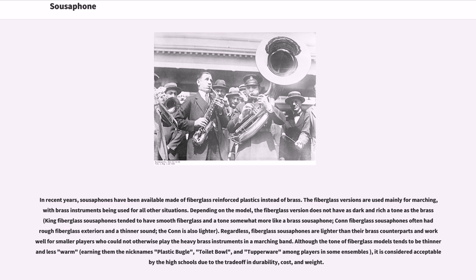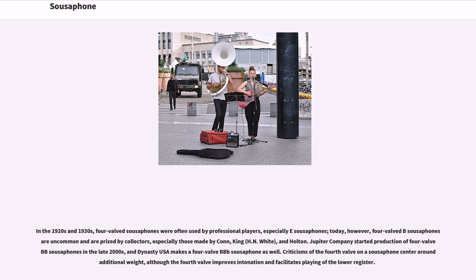In the 1920s and 1930s, four-valved sousaphones were often used by professional players, especially E sousaphones. Today, however, four-valve B♭ sousaphones are uncommon and are prized by collectors, especially those made by Connecticut, King, and Holton.